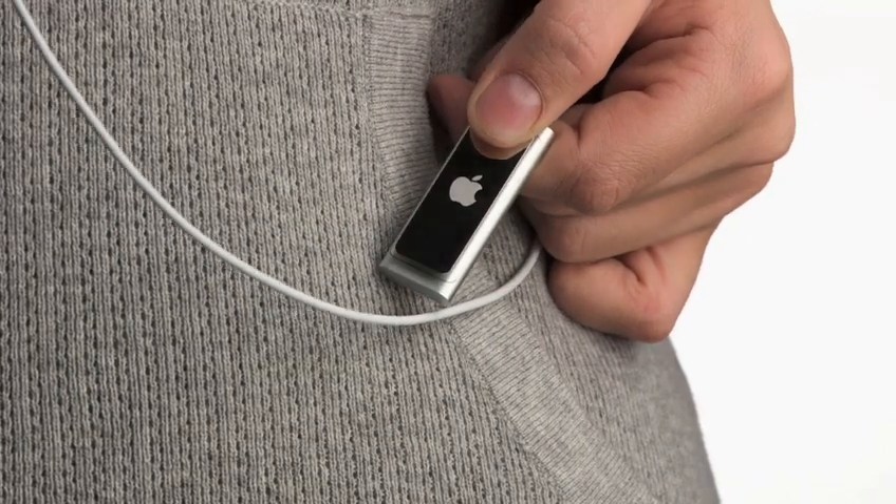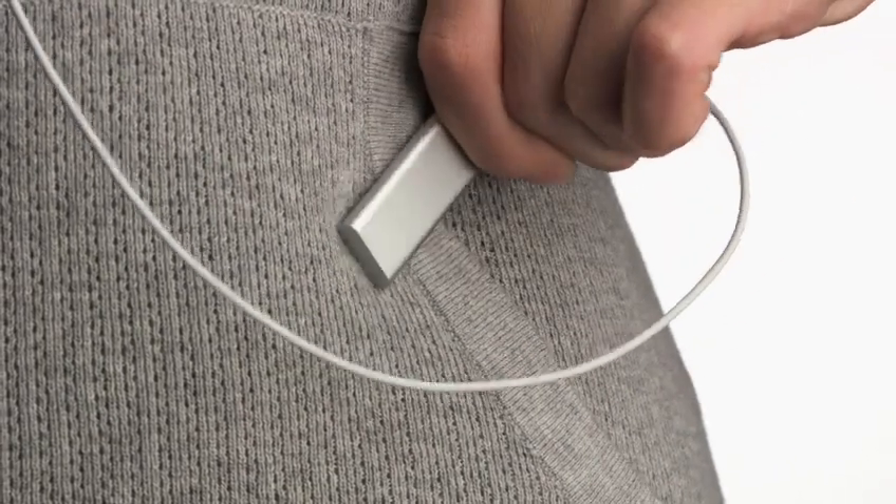When you first pick up the new iPod Shuffle, you'll be amazed at just how tiny it is. You can clip it anywhere. We were able to make it so incredibly small and even easier to use by moving the controls to a convenient spot on the earphone cord. It's so easy, you can use it with your eyes closed.